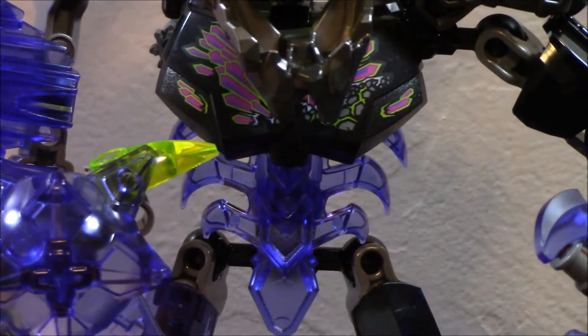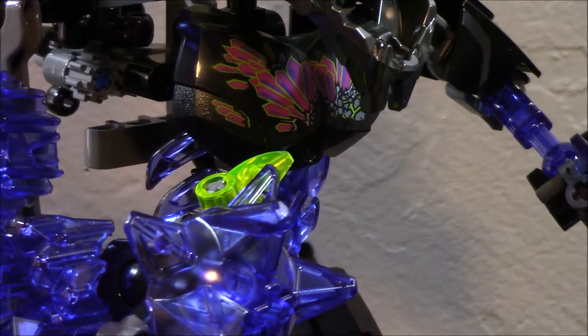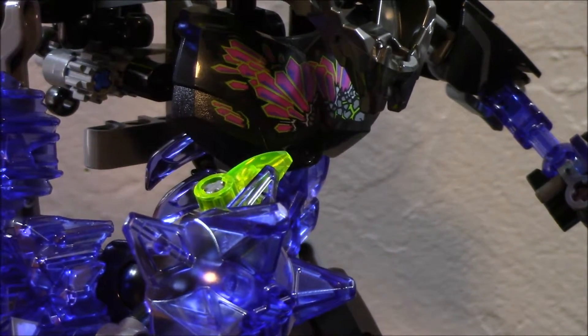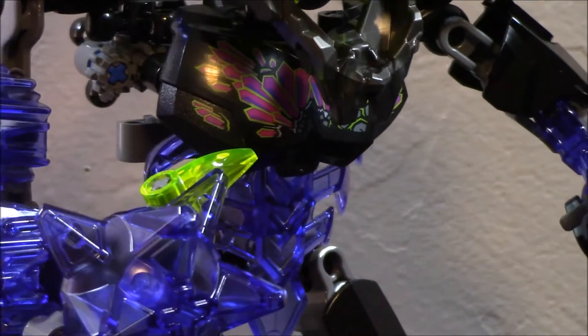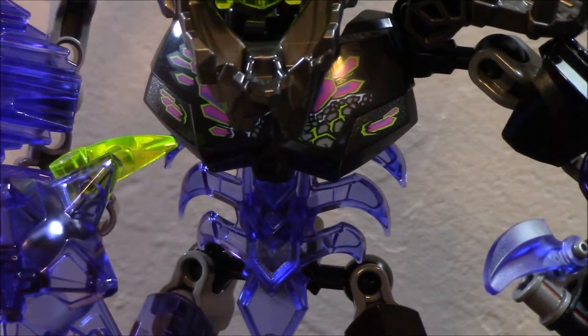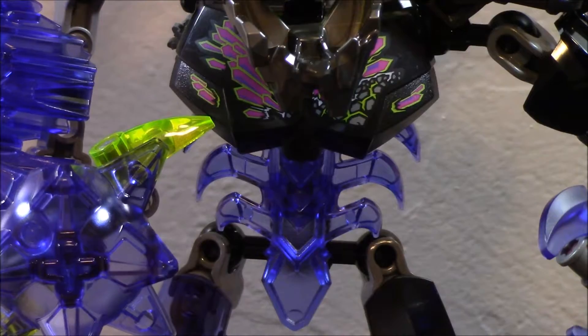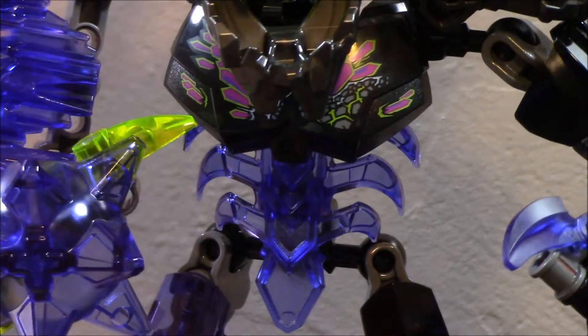It's kind of hard to see the torso print but there's just a bunch of purple crystals on it — or they're kind of pink — they're actually not quite the same color, which is a bit weird. But most of the time the jaw is just going to be hanging over this figure anyway. He also has this purple ribcage piece that was included in the Skull Basher set.